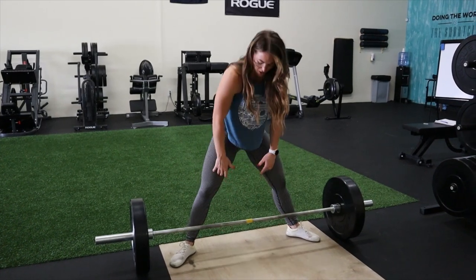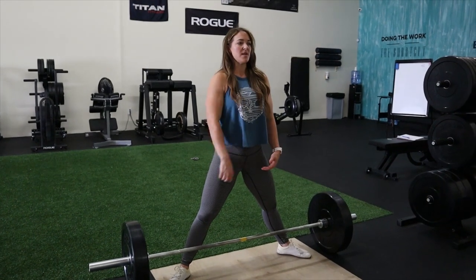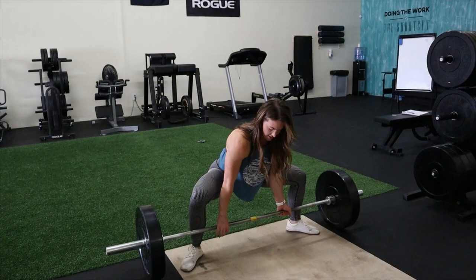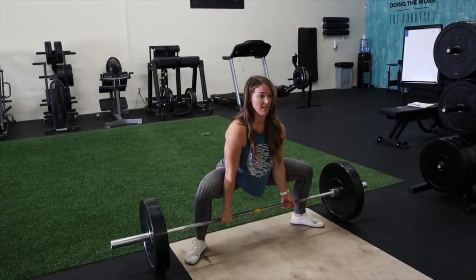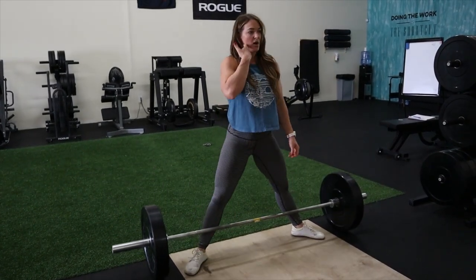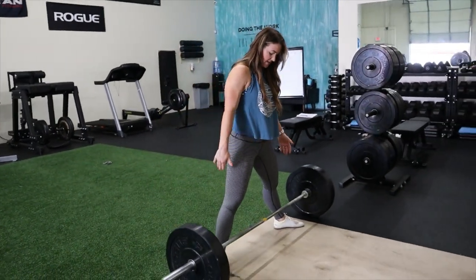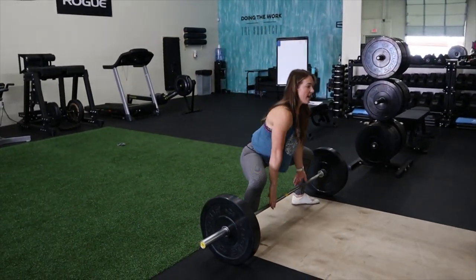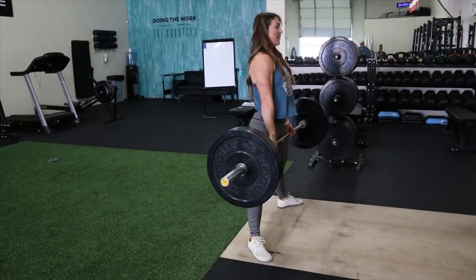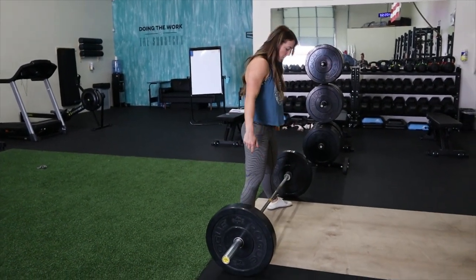Pull the bar back and keep it really close to your body — it should be at about the mid part of your foot. I'm going to use a mixed grip, squat down keeping my chest upright, find my hand position, think about pulling my hips low, and stand straight up. There's a lot of squatting going on in this lift. To show again: squat down, find the hand position, drop the hips even lower, get the chest even higher, and keep the bar in contact with your legs.